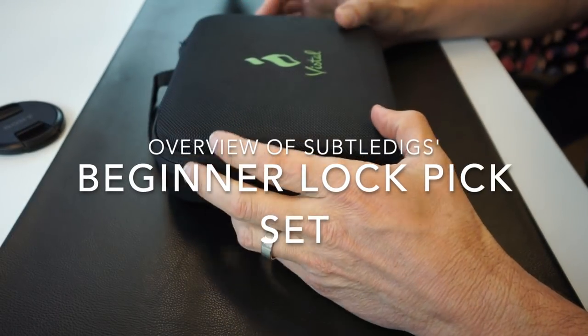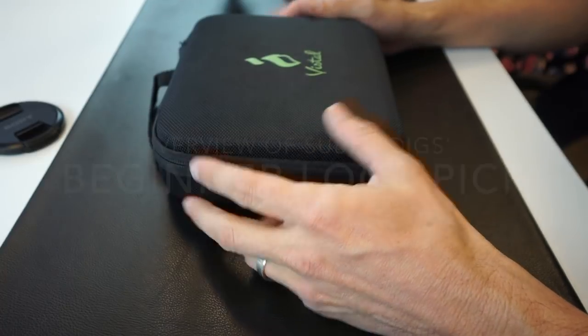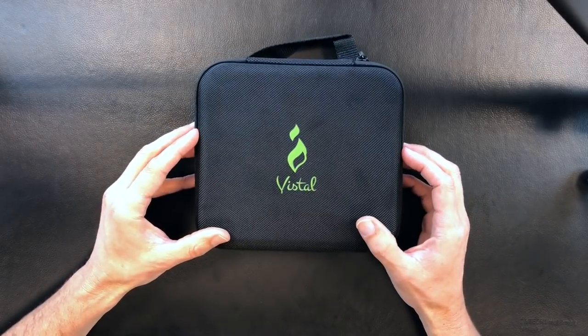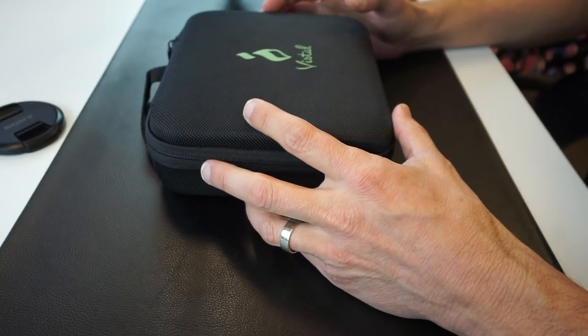What's up YouTube? Today we are going to be going over the beginner lockpick set from Subtle Diggs. It's made by Vistol for Subtle Diggs, but we're going to be going over and just taking a look at the set and giving you guys a preview of what's included.